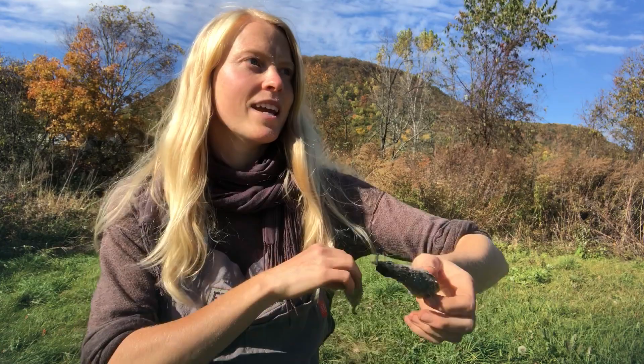First things first, you want to wait for the pods to turn from green to gold brown. You also want to wait for a beautiful dry day. Once it turns gold, you rub it between your hands. Catch it before it opens — and that is the crucial thing. Catch it before it opens. I'm rubbing it between my hands with quite a bit of force.